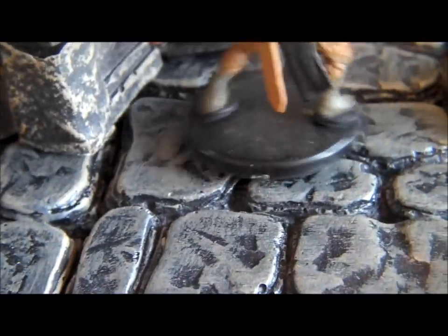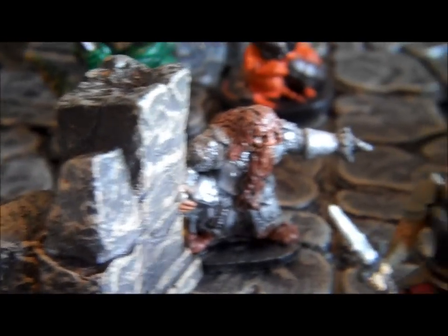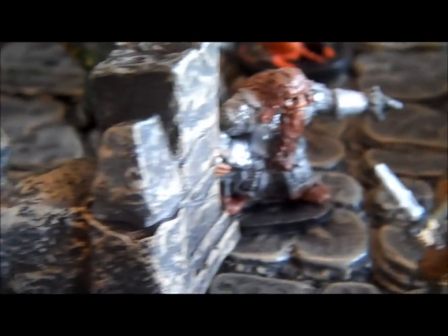The only bad thing about macro lens is, when you look at some of these Pathfinder minis and D&D minis, you just realize up close just how horrible the paint job on them are. So, I definitely got to see about maybe getting some more professional painted minis.